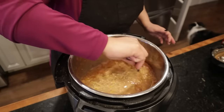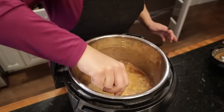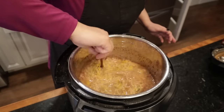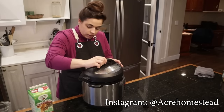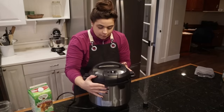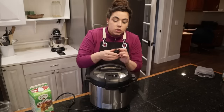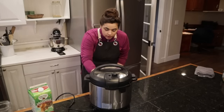That smells incredible — just like zucchini bread, which is exactly what I'm going for. I'm putting the lid on the Instant Pot. This only has to cook for four minutes, so it's incredibly easy to make steel cut oats this way.